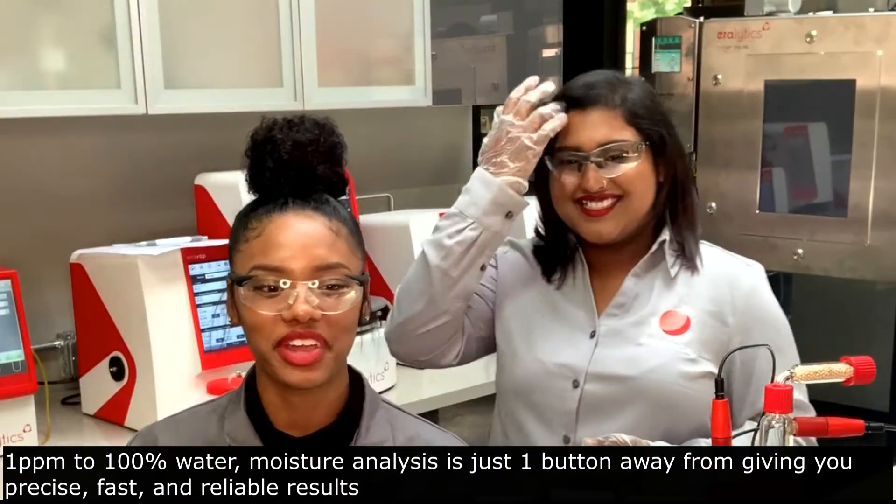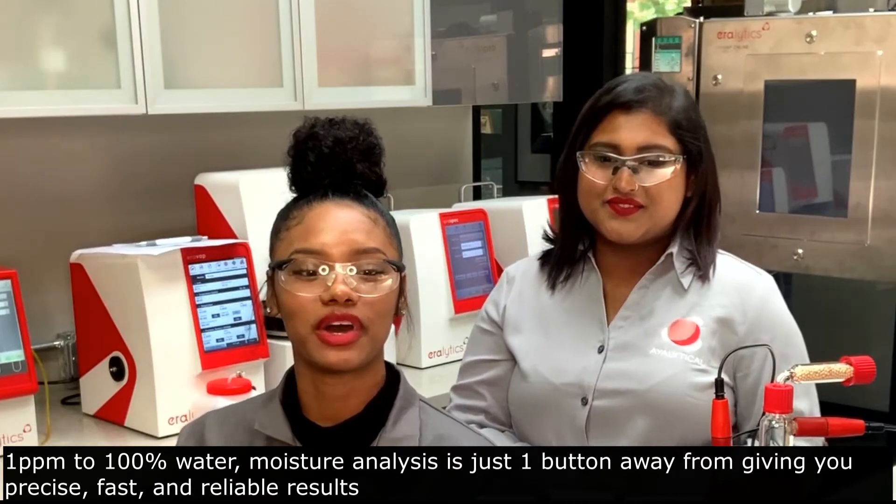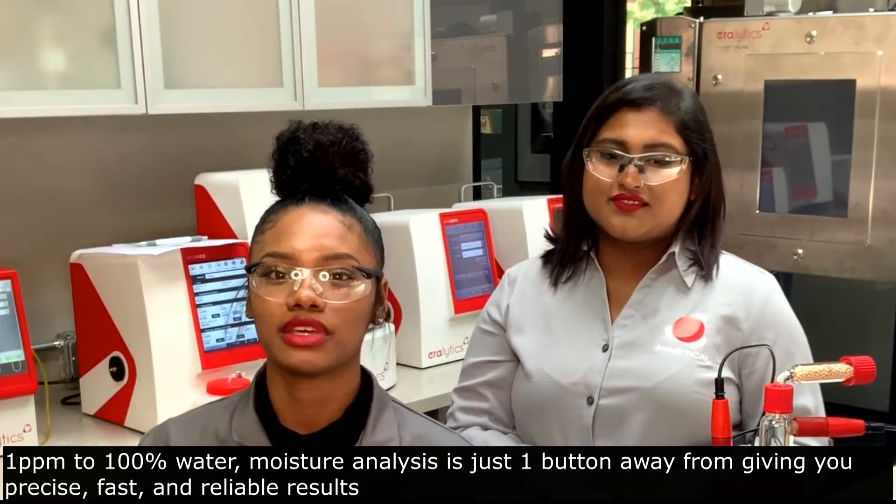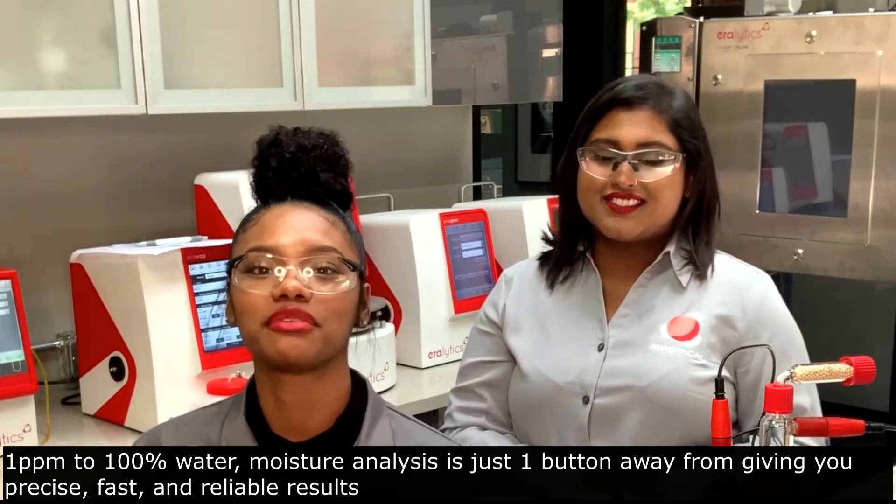With a wide range from 1 ppm to 100% water, moisture analysis is just one button away, giving you precise, fast, and reliable results.